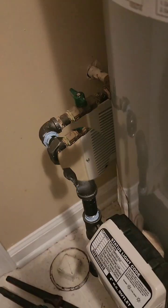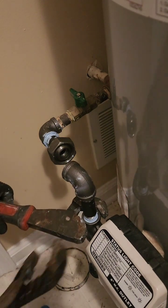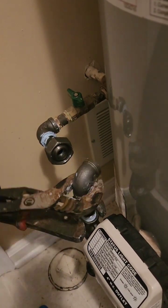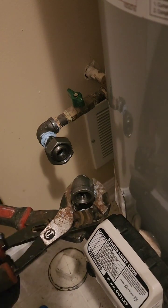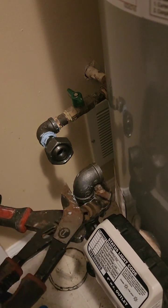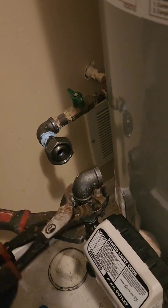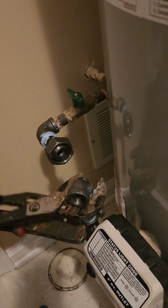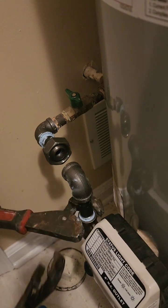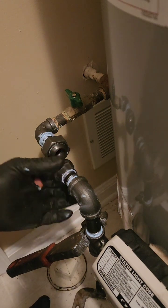The expansion tank: the unsung hero who really needs a catchy nickname. This little guy may not be the star of the show, but it plays a vital role. It's like the safety valve for your water heater, absorbing the pressure created by water expanding as it heats up — keeping your water heater from becoming a potential geyser. And trust us, you don't want that kind of show in your basement. Leave installing an expansion tank to the professionals. A qualified plumber is like the Gandalf of water heaters — they have the knowledge and experience to ensure everything is installed correctly.